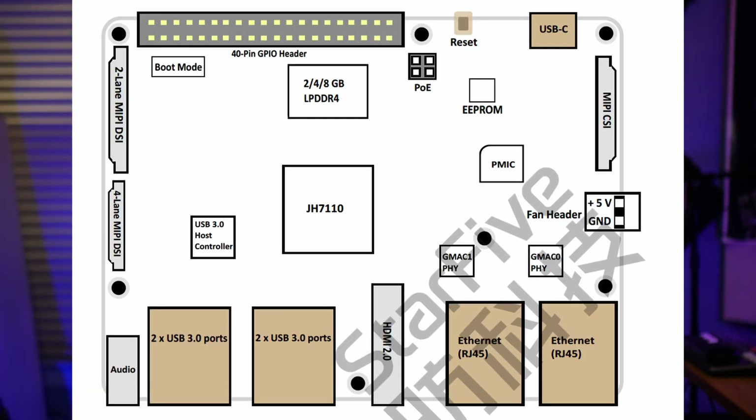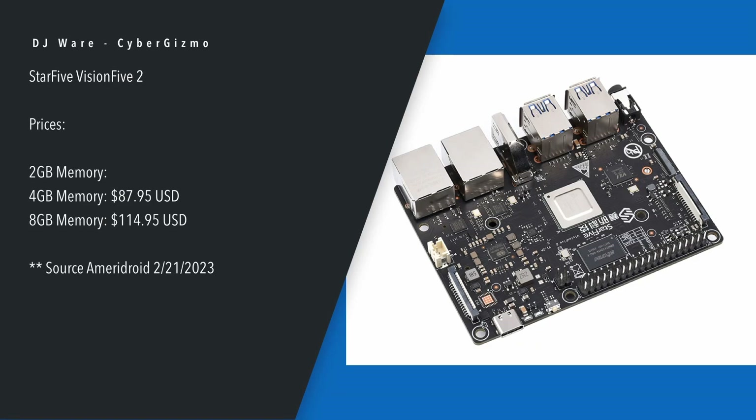There's also a 2-pin fan header which supports a 5-volt fan. There is a MIPI CSI connector for your camera, and a 40-pin GPIO connector whose pinout is in the manual — they have really good documentation. The 4 GB version is available in the U.S. from Ameridroid at $87.95 USD, and the 8 GB is $114.95 USD, also from Ameridroid. Those prices are current as of yesterday.